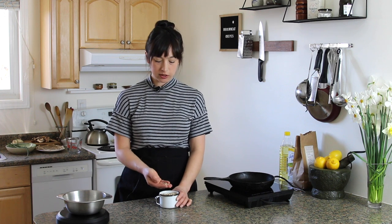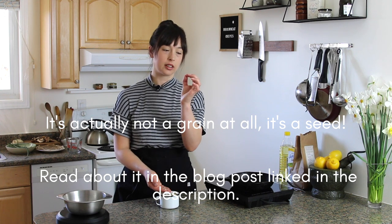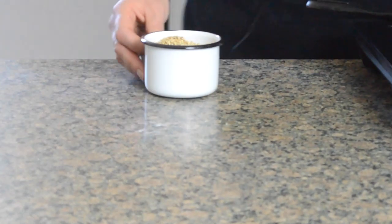Buckwheat is a really cool little grain, and they're really cute. They're shaped like little hearts. There's no gluten in it. Pretty much everyone can eat buckwheat, as far as I know. But for these crepes, we're using buckwheat flour.